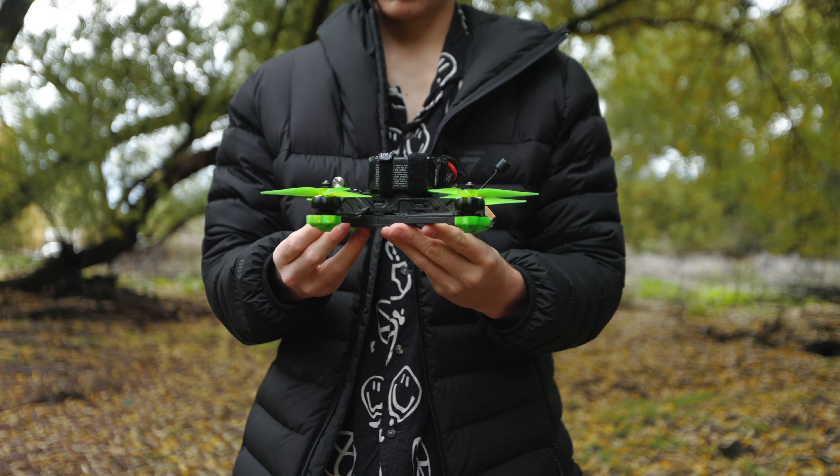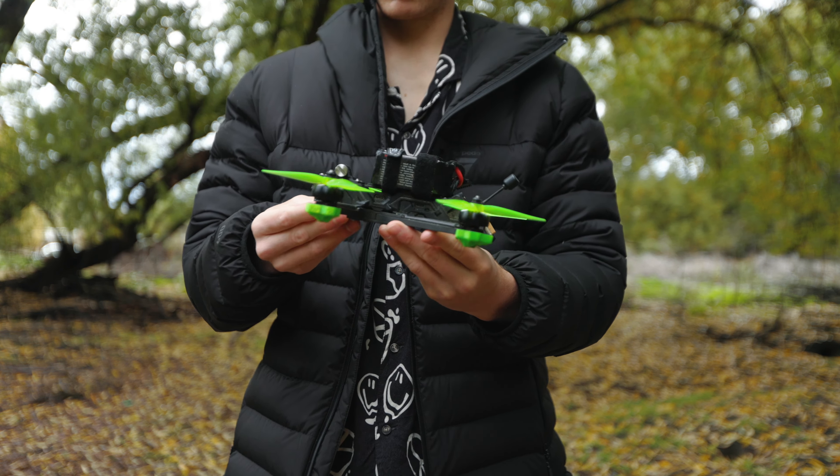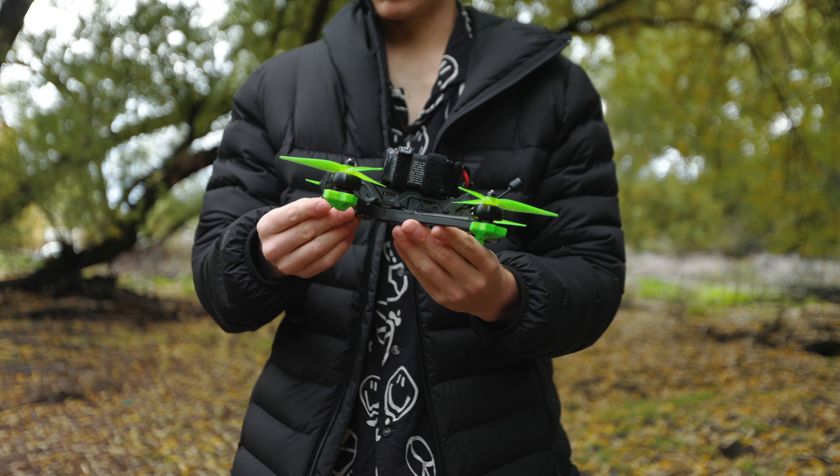The easiest way to explain acro trainer is to think of angle mode where you're limited in how much tilt you can do, but just remove the self-leveling feature. It means you move away from developing the muscle memory of self-leveling and start thinking about the skills required for acro. The default angle limit is 20 degrees, and you're able to change this within Betaflight. This is really the simplest way to train yourself for full acro mode once you're familiar with angle and horizon modes.